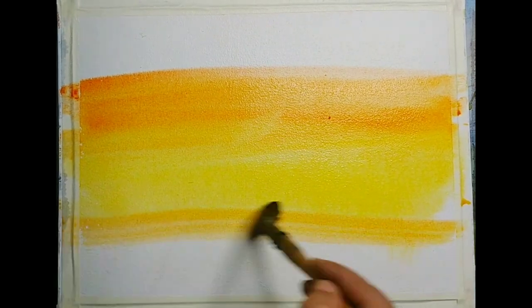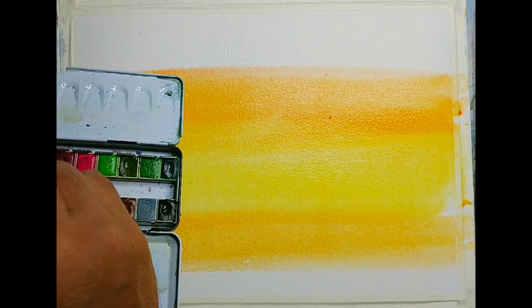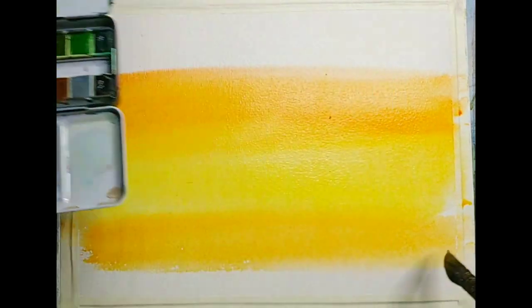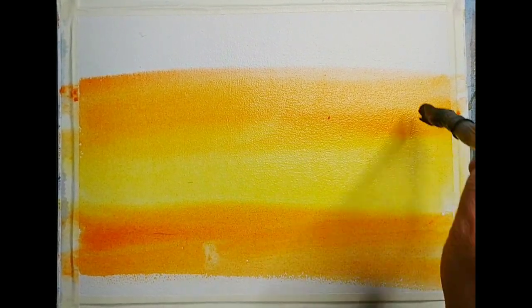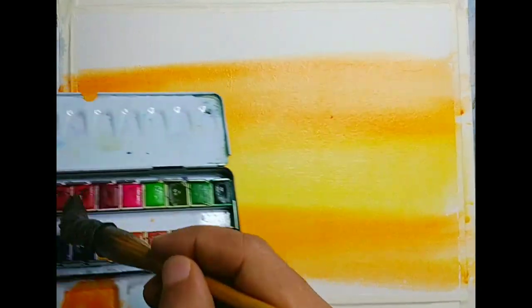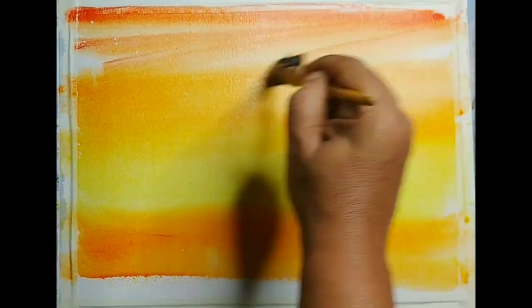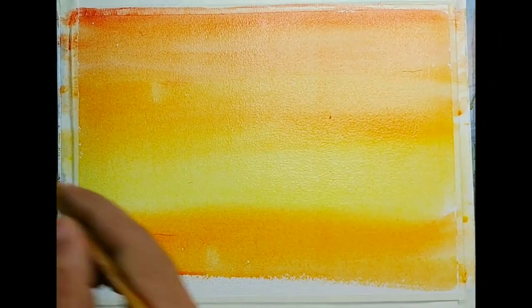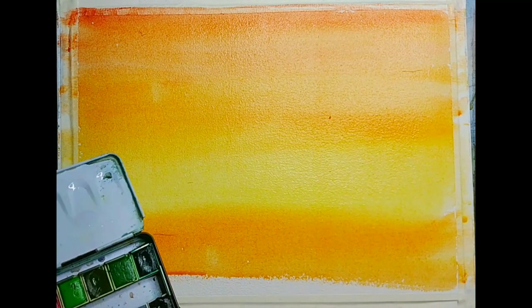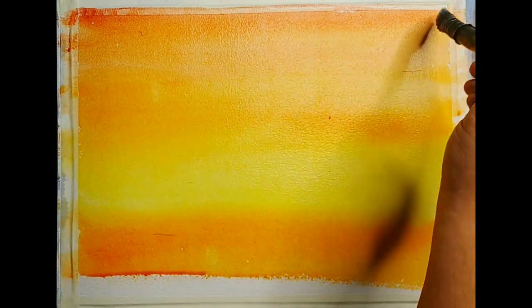Let us add a little bit more purple color. Since the paper is wet it will all merge. I am keeping the paper at an angle of around 35 degrees so that whenever we apply the wash the pigment will have a tendency to fall down. The paper is almost filled with the initial wash and we have to suggest some strong clouds on top of it — wet-on-wet clouds.